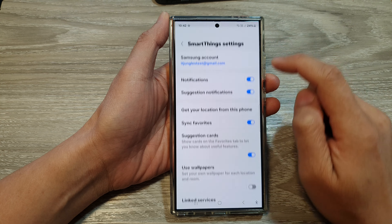At the top here, tap on Quick Remote, then tap on the toggle button to turn it off or switch it on.